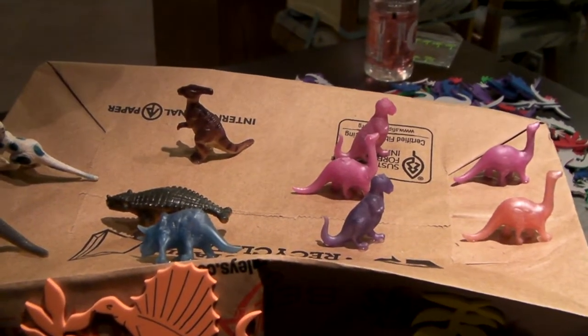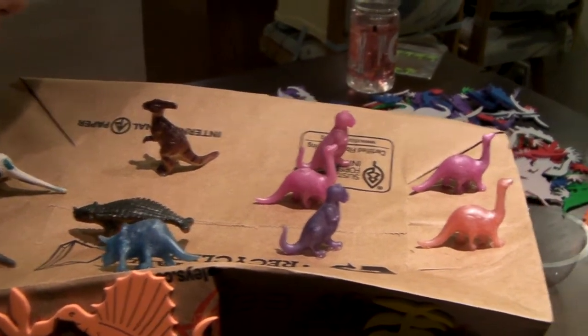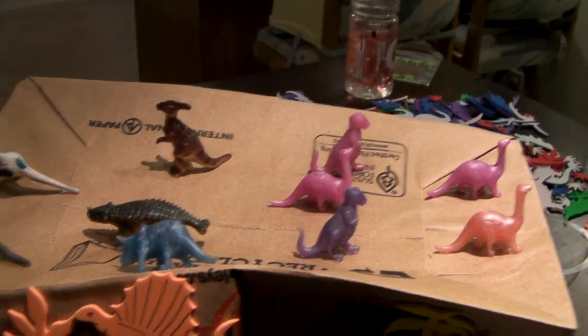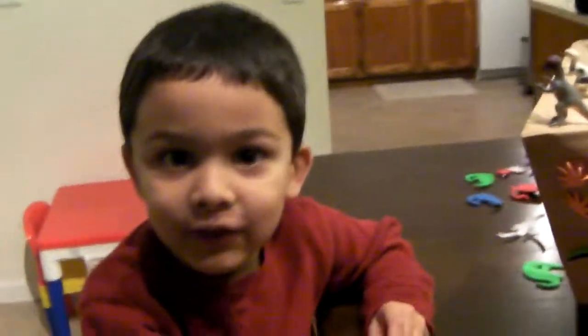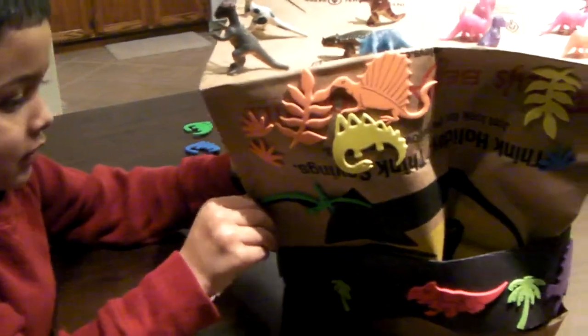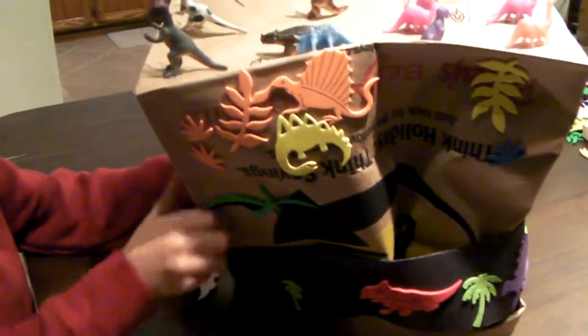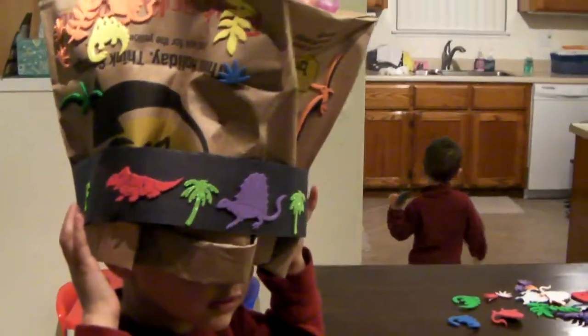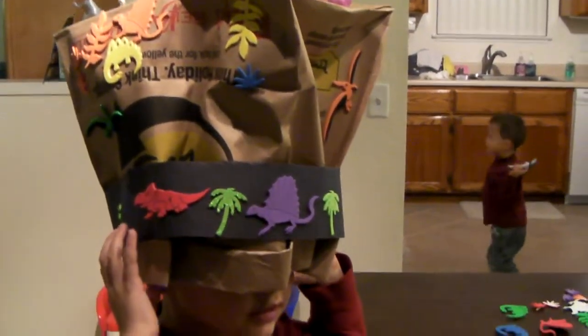What about the squishy ones? Dresser tops and T-Rex, and Pachycephalosaurus, and T-Rex, and Pachycephalosaurus. And Pachycephalosaurus. Very nice. It's a very nice dinosaur hat.